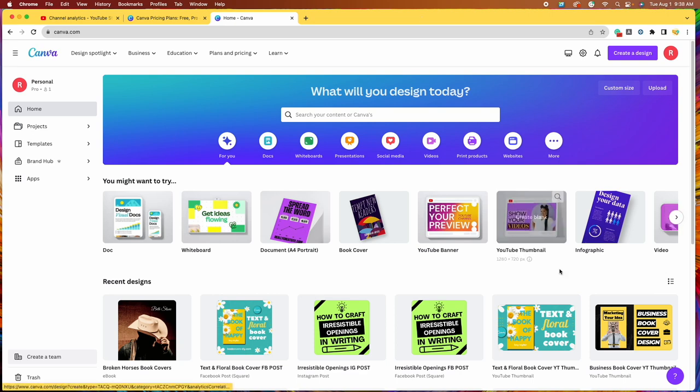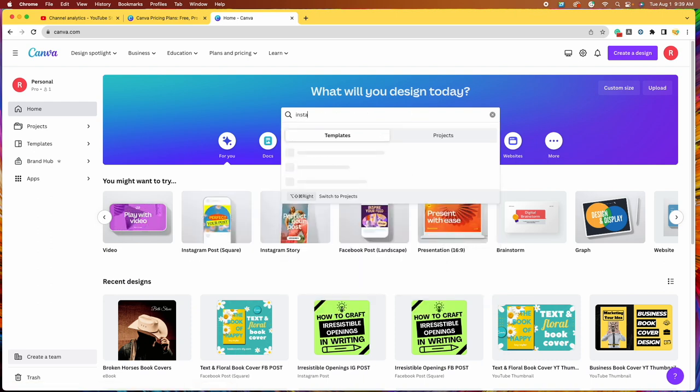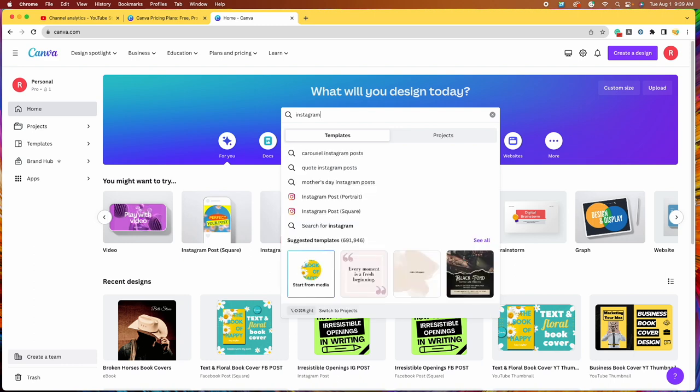Here we are on canva.com where we usually design our book covers. Today we are going to select a Facebook or an Instagram design. Here's an Instagram post. If you can't find your Facebook or Instagram post, you can just type it into the search bar. I'm going to choose the square because this will work for both Facebook and Instagram as long as it's 1080 by 1080. So I'm going to select that one.